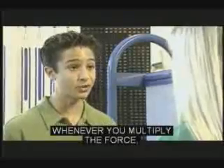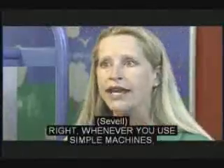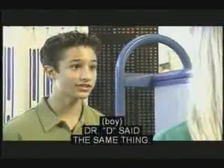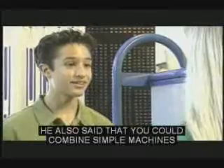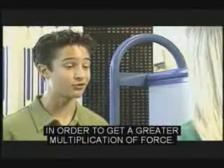It's just like a pulley system — whenever you multiply the force, you have to pull in a lot of rope to move the load a short distance. Whenever you use simple machines, there's always a trade-off. You can also combine simple machines in order to get a greater multiplication of force.